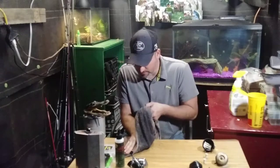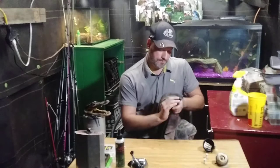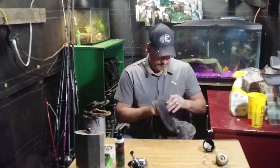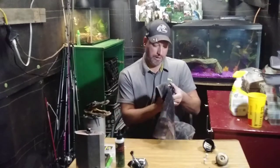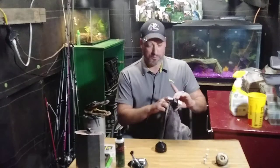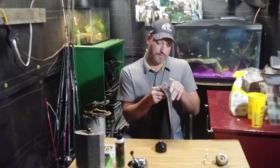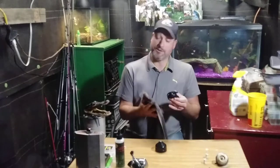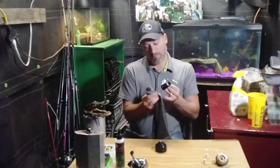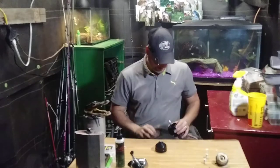Alright, reel number two - clean that baby up. That sucker is dirty. This is a Zebco 202 reel. They've got newer models out there, they still make them, it's a different model. This is like an old model - probably an 80s or 90s model. You can't really find these old reels anymore unless you go to a pawn shop. You can't find them at Walmart - you've got to go to a pawn shop, flea markets, garage sales, stuff like that.